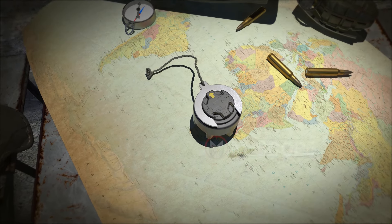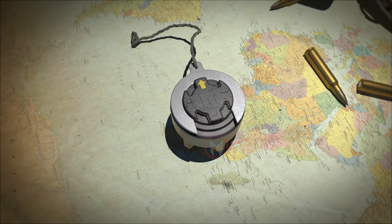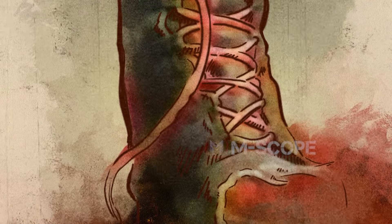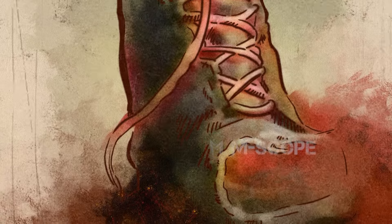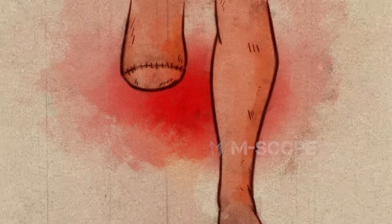The M14 anti-personnel mine is a small mine commonly referred to as an ankle mine. It is small enough to fit in one hand. Although the size is small and the explosive power is not great, if you step on a mine, you will receive severe internal injuries. There is no way to heal a damaged ankle without amputation.